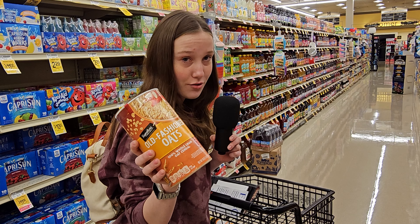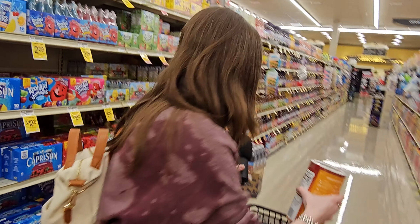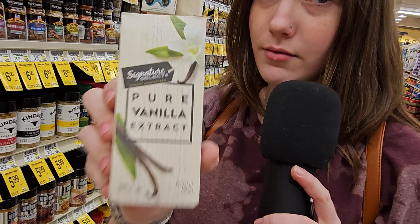Seventh ingredient — ground cinnamon. Ingredient number eight — old-fashioned rolled oats. Perfect. Essential fruit. Ingredient number nine — vanilla extract. Perfect.